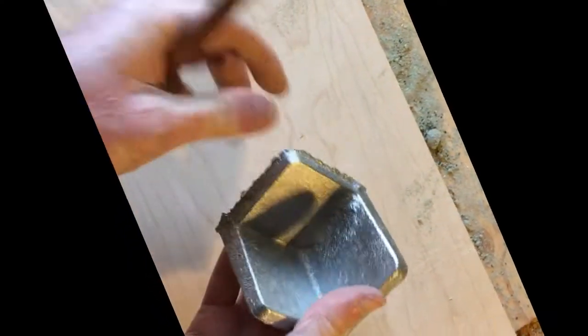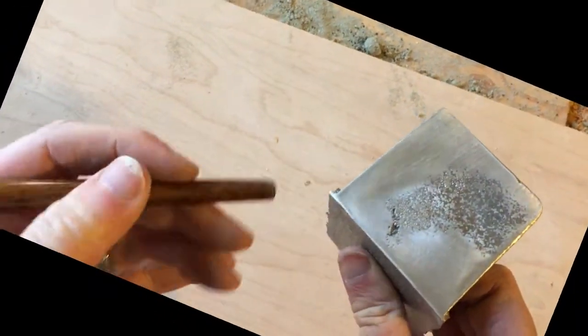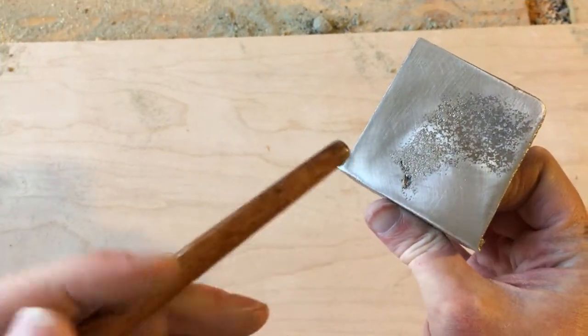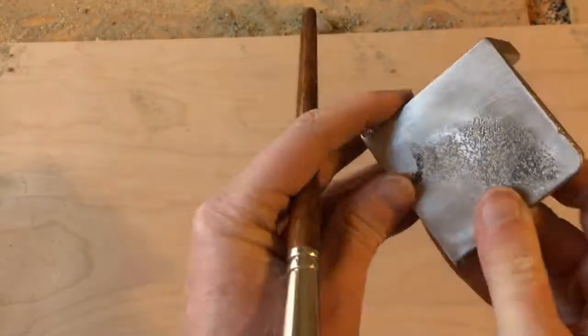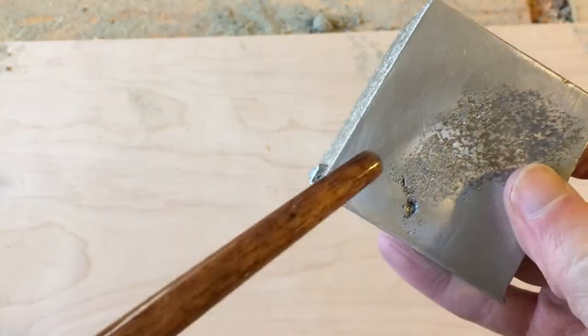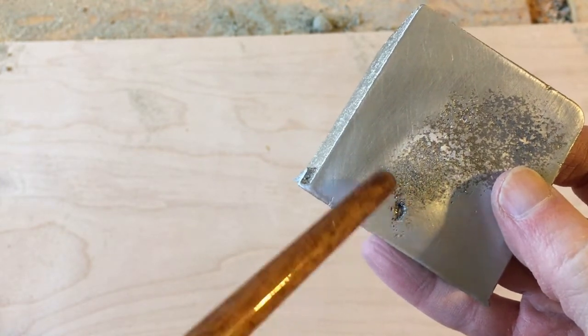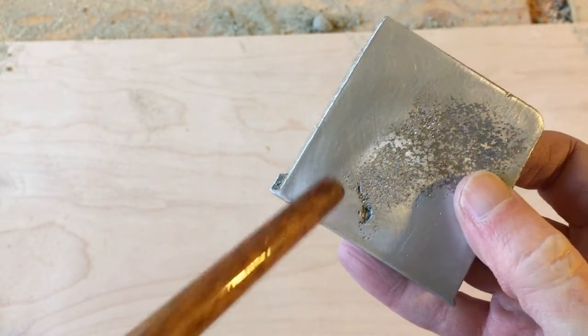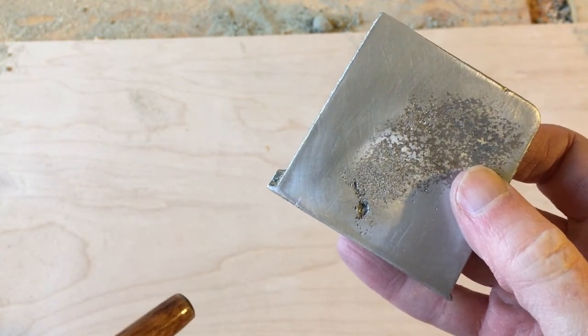I cut this away, and filed and sanded that joint where the feeder went in. You can see right there — definitely has something going on here. Hard to say if that's some shrinkage, or if that's just loose sand that got in from that little tight corner there.